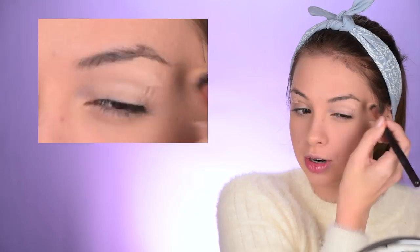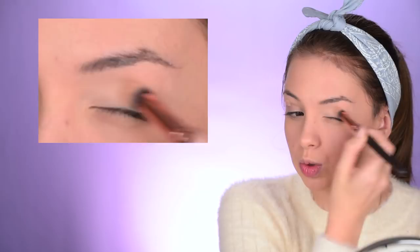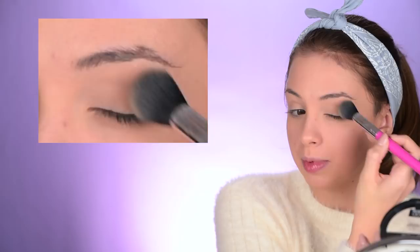Now we're moving to eye makeup. I'm applying some of that Colourpop concealer on my eyelid to use it as a primer. I had to do my eyebrows — I totally forgot — and I'll set it with that Fit Me powder by Maybelline. Let me just do my eyebrows before I start applying eyeshadows and doing fun stuff on my eyelids.